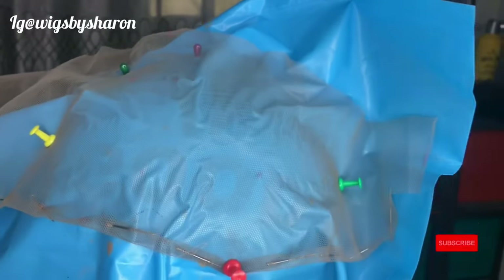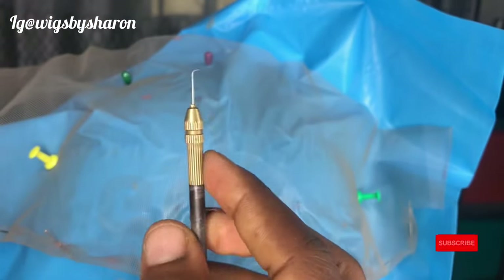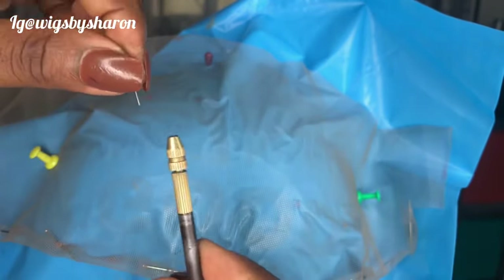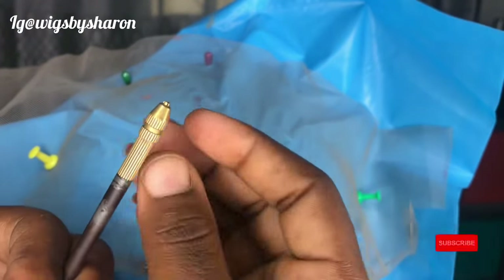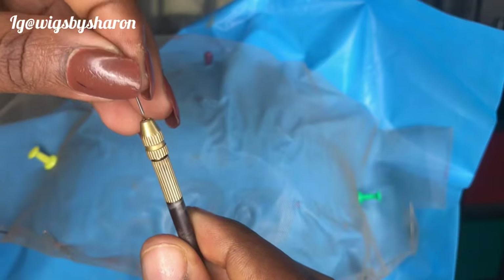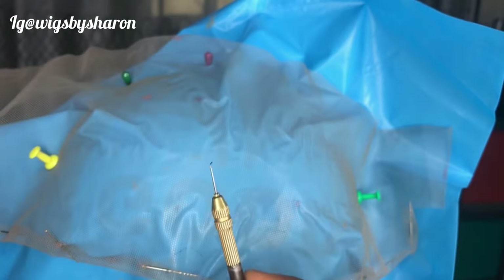The next thing you want to do is to get your hair and your ventilating needle. This is the ventilating needle. If you don't know how to place the needle in the holder: the holder opens like this, you screw the upper part open, place the needle inside, and lock it.